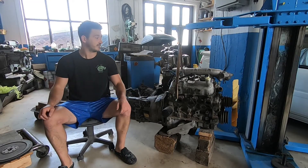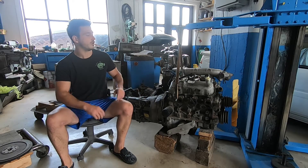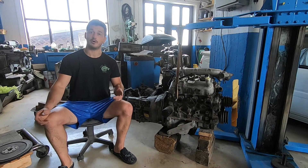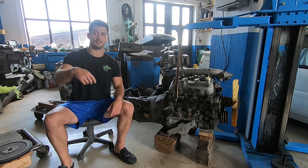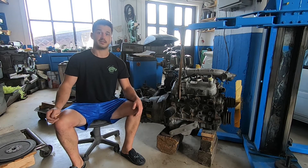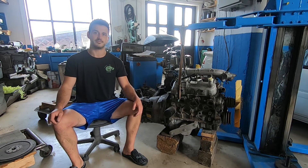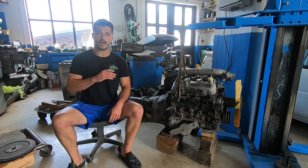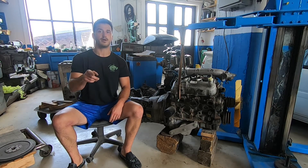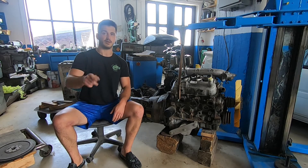So, there we have it — one bulky looking engine-gearbox combo. The V6 actually looks quite small bolted to this girthy box. I think it looks very nice. How about you? Let us know down below. Next, we'll go about setting up the clutch, which will be yet another challenge in itself. But you know, you learn the most taking the path least traveled. If you found anything useful in this video, hit that like button and don't forget to subscribe. It really means a lot. That's it for today and I'll see you in the next one. Be good.